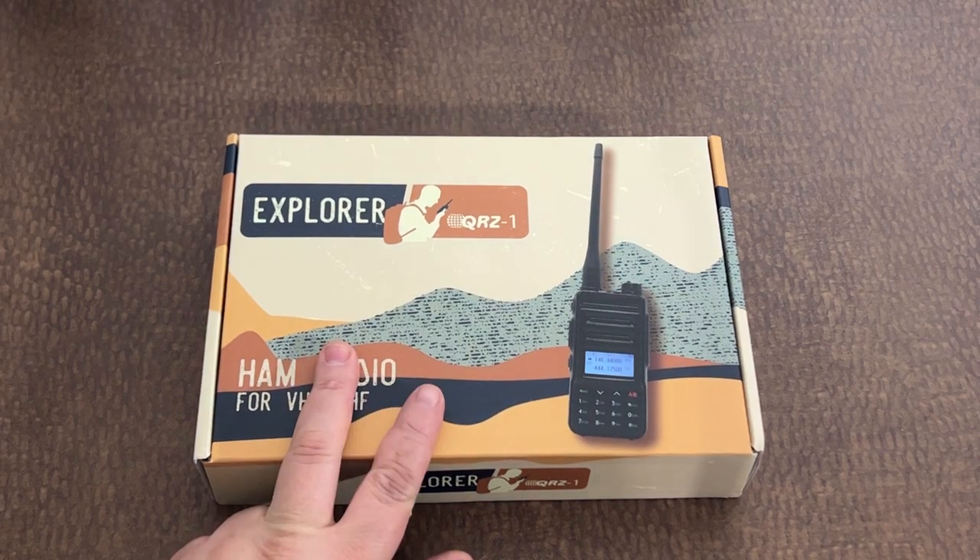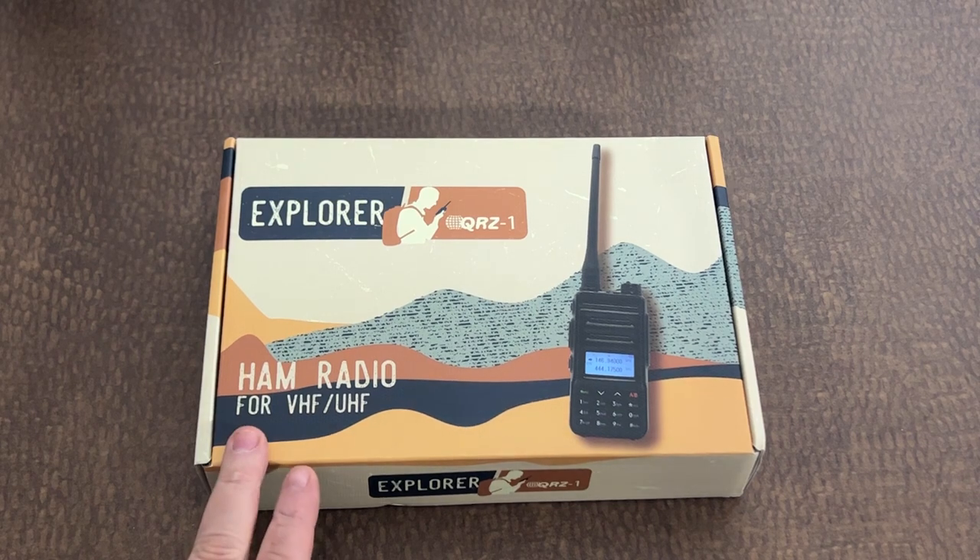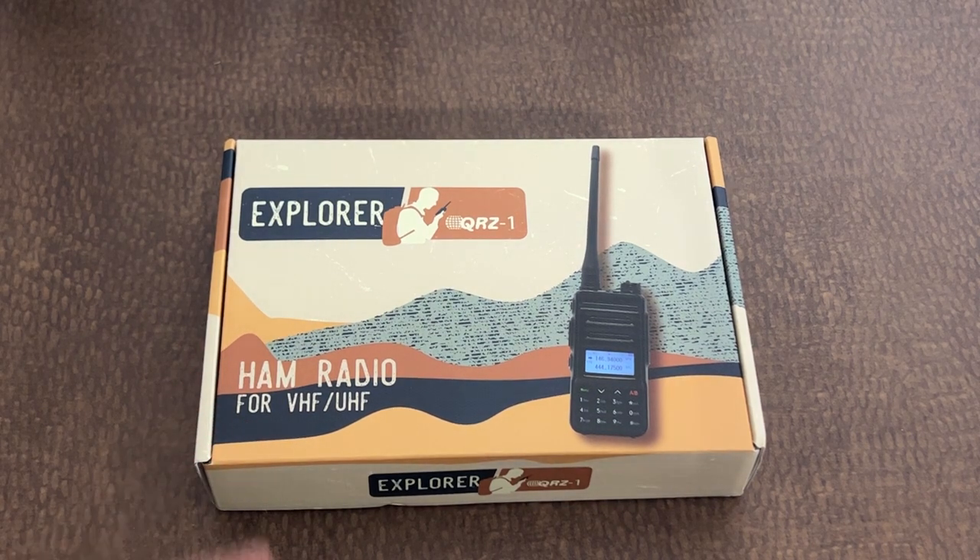Are you a new ham? Are you thinking about getting your license? Check out the Explorer QRZ1 from qrz.com coming up after this intro.